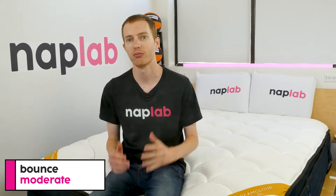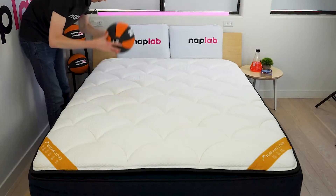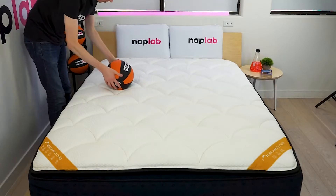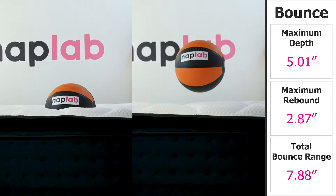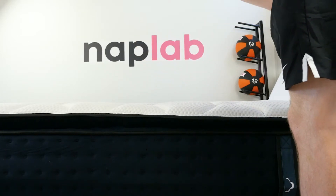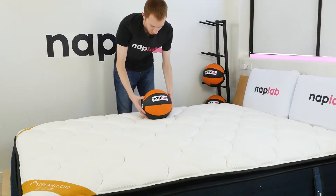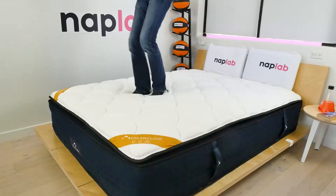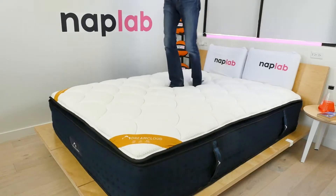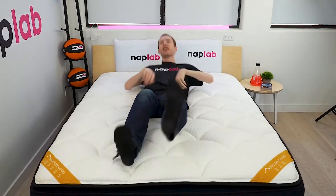To run the bounce test, we drop a 12-pound medicine ball onto the mattress and measure the maximum depth the ball sinks to before rebounding, as well as the maximum height it achieves on the bounce. Bounce height was moderate to low — we measured a total bounce height of 7.88 inches. On average, we see a total bounce height of 9.39 inches, so the DreamCloud Premier Rest is a good bit below average, but still has a reasonable level of bounce. While bounce is a preferential factor, it does make moving around on the mattress easier, getting in and out of bed, and can improve sex.